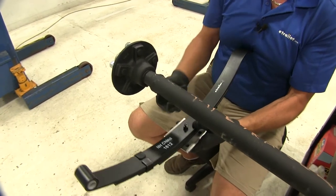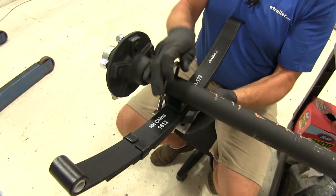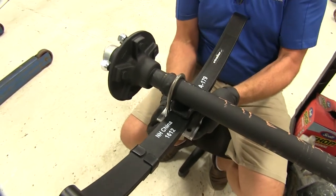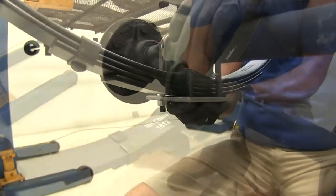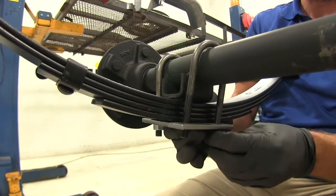The top portion of the bolt fits right into the bottom of our spring perch there. Bring that through and then we'll just take the provided nuts. We'll snug these down once we have our axle in position and we know that it's hanging the way we want it.